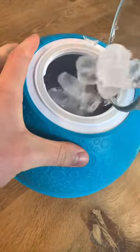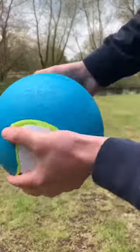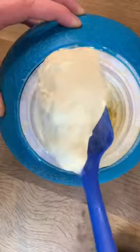This ball makes ice cream when you put ice in one side and the ingredients in the other, then throw it around for one hour to mix and freeze them together.